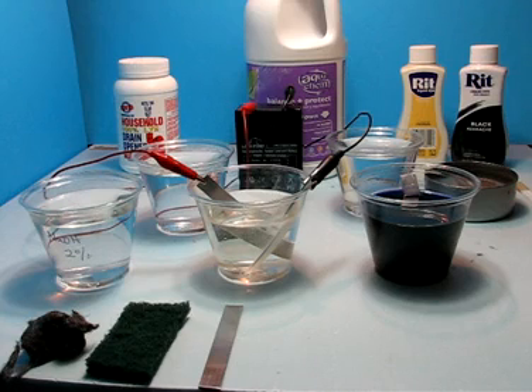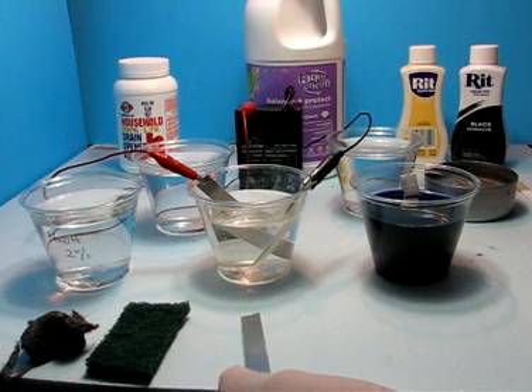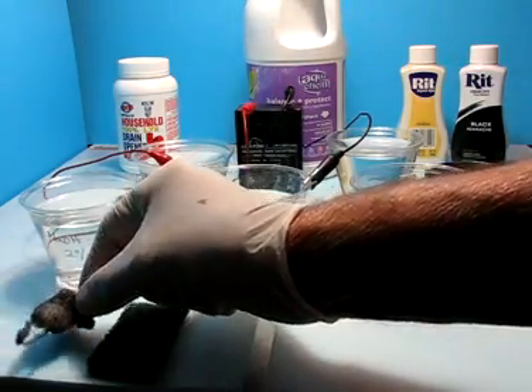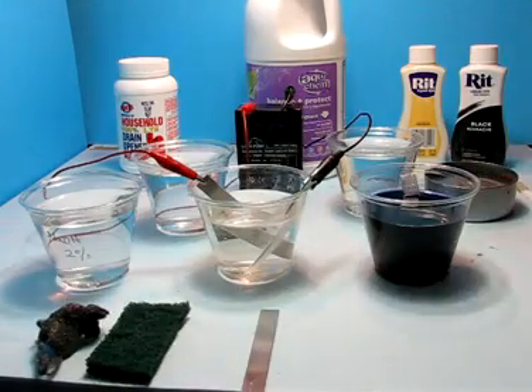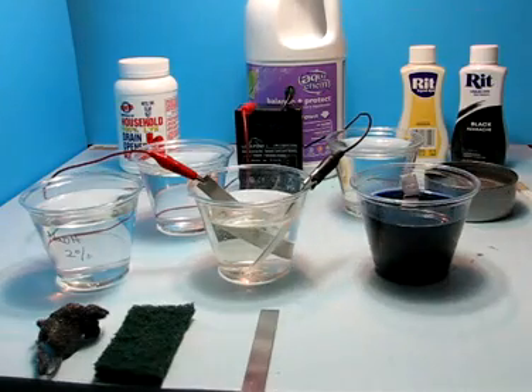The first part of this experiment really has to be the cleaning of the aluminum. The results I've had are best achieved when I use steel wool — a very fine grade — and then Scotch-Brite with some dish detergent to wash it and remove any residual contamination from the surface.